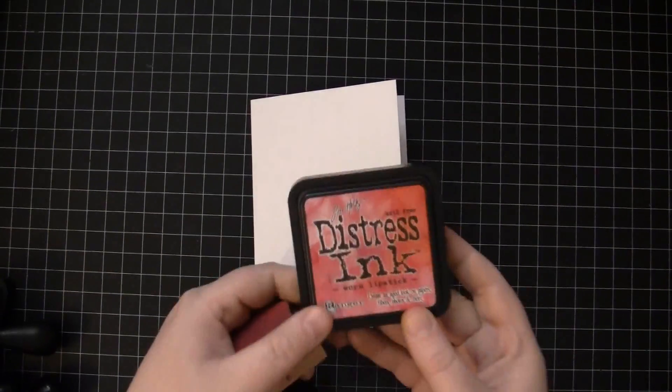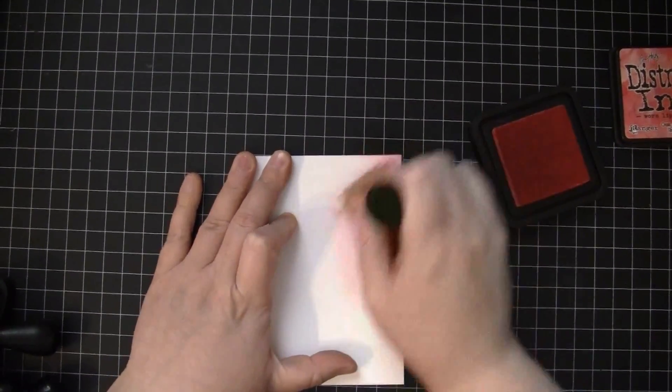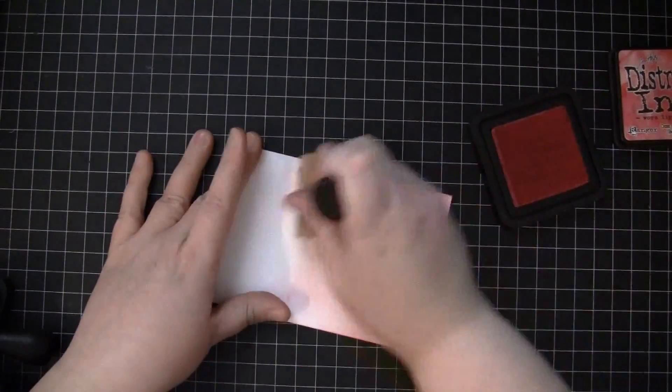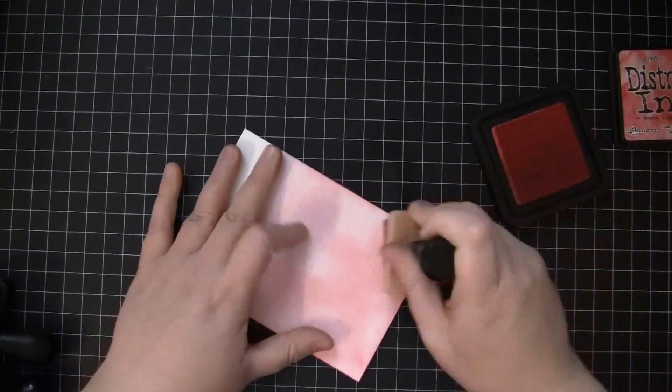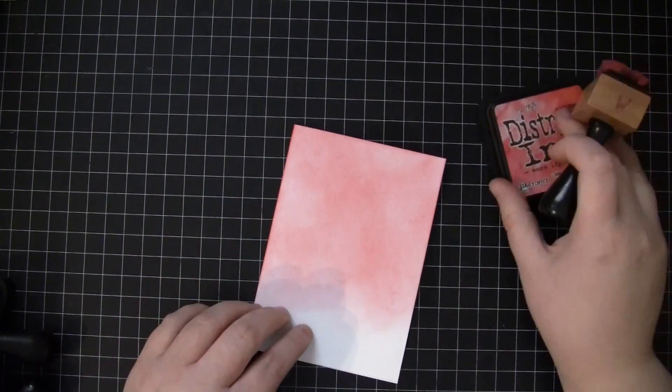Now I'll set that to the side and I'm taking a white note card and I'm going to begin blending several colors of Distress Ink together so that they match the sticker. To begin I'm using Worn Lipstick, starting off of the edge and working my way in, and because I know I'm going to layer several colors I'm not too worried about it going on perfectly.